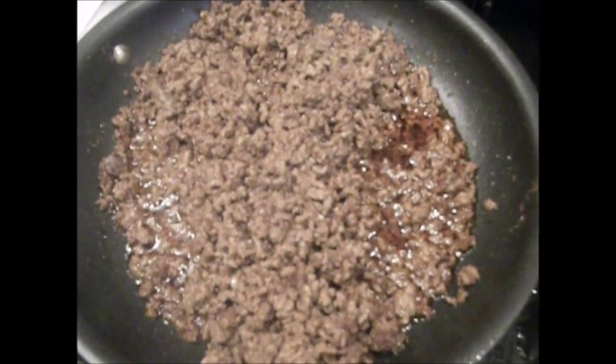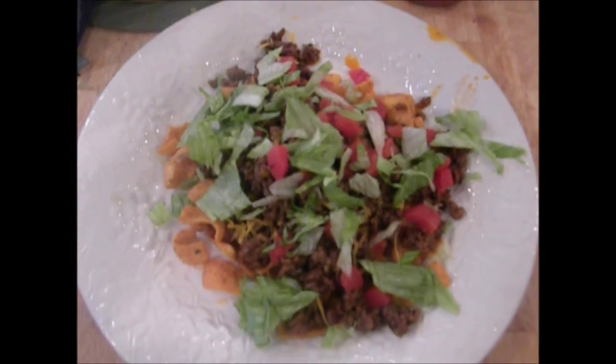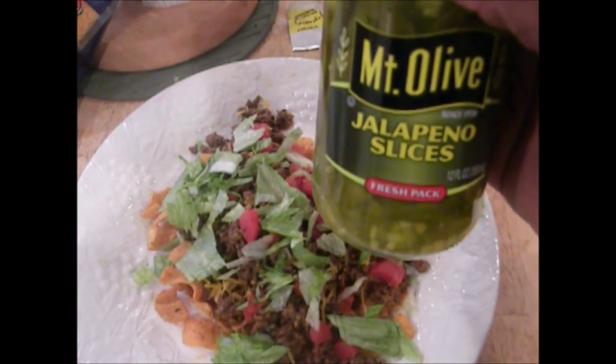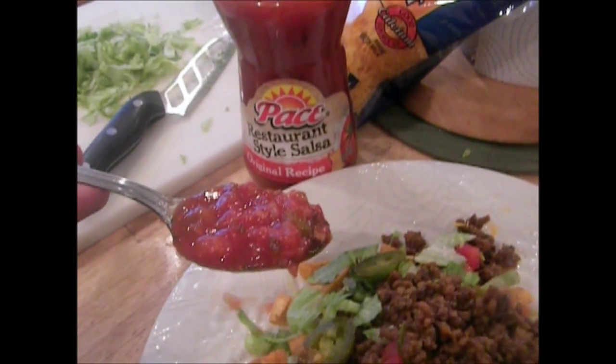Now that our meat is looking nice and brown — even though it looks pretty bright on camera — let's go ahead and put that meat on our plate. Now let's add the cheese. Once we got our cheese on, let's add some of our tomatoes. Now that we got our tomatoes on there, let's add our chopped lettuce. Now that we got our chopped lettuce, let's add ourselves some jalapeños. And now let's go ahead and add some more meat, and to top things off, let's add some of our sauce.